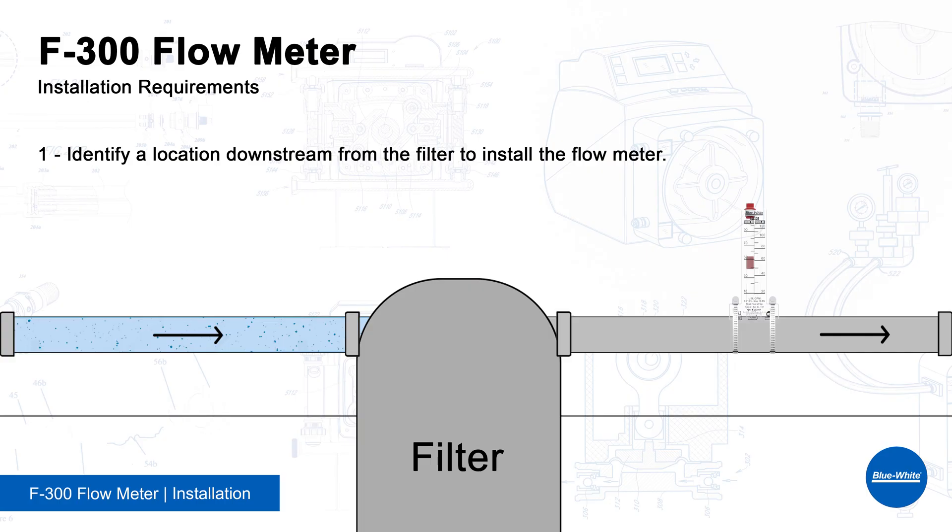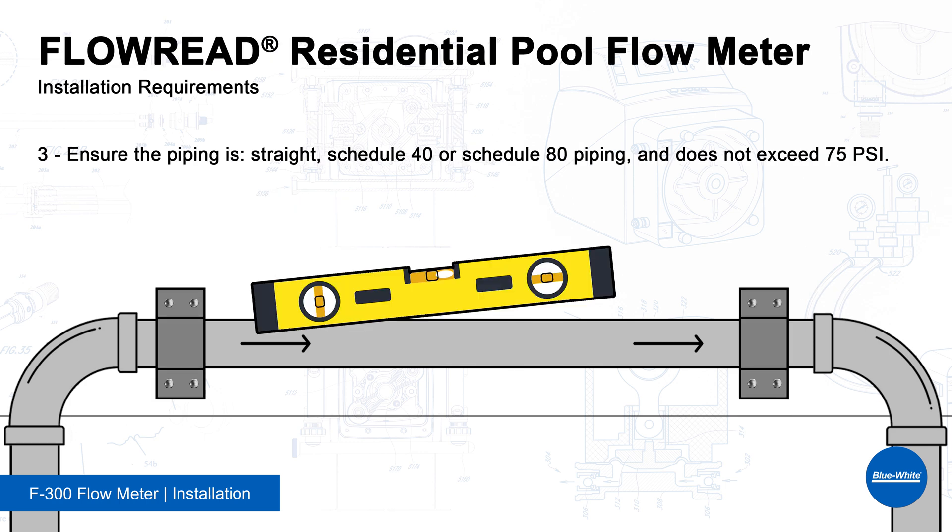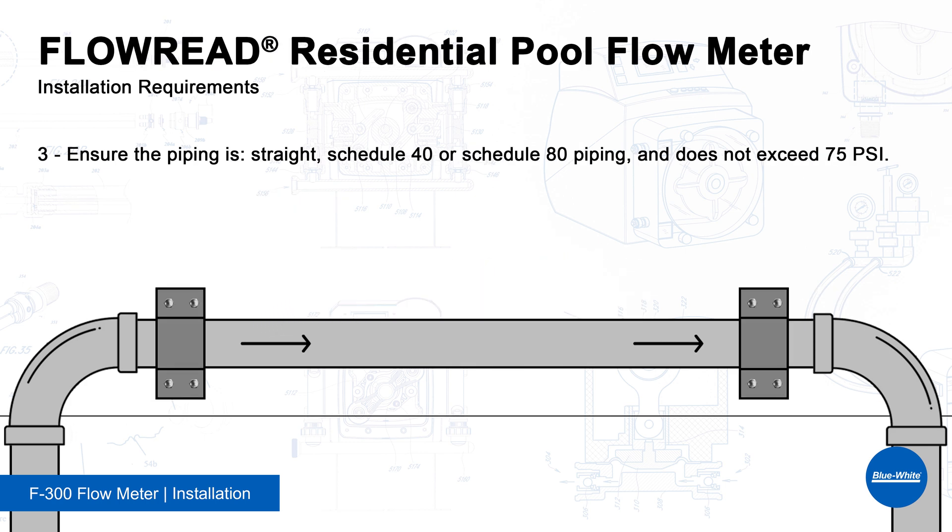Before we install the F300, let's review the installation requirements. First, identify a location downstream from the filter to install the flow meter — this will prevent debris from clogging the meter. Second, ensure there is enough straight pipe to meet the minimum required dimensions of 5 times the pipe diameter upstream and 2 times the pipe diameter downstream. Third, ensure the piping is straight, horizontal or vertical, is schedule 40 or 80, and does not exceed 75 PSI.